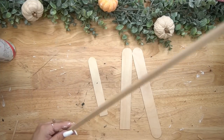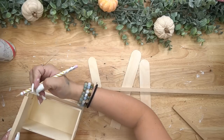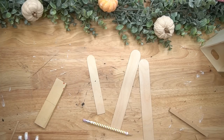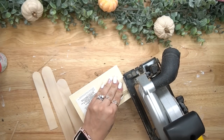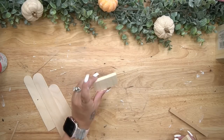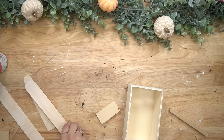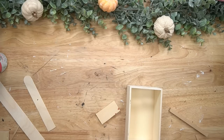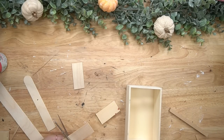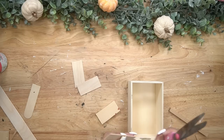For DIY number two, all I did was take a few different size popsicle sticks, a square dowel rod, and a piece of wood. I marked out the wood for how big I needed it to be to fit inside of the little crate pieces. Next I took my saw and cut that down. My saw and all the tools I use are always linked in my Amazon shop in the description box below.